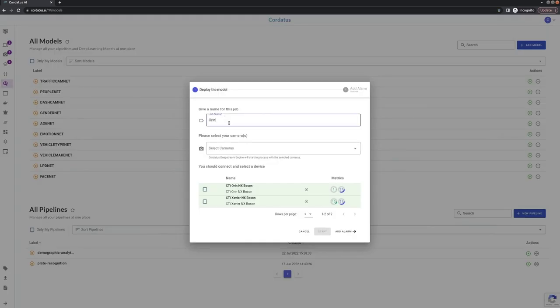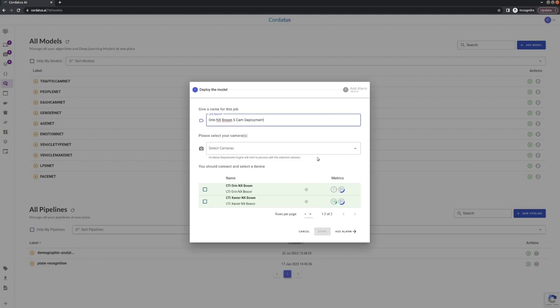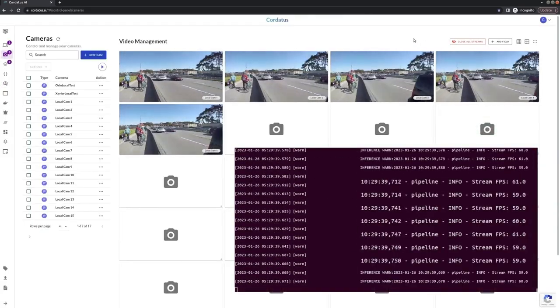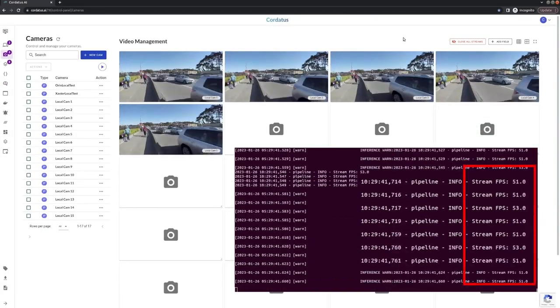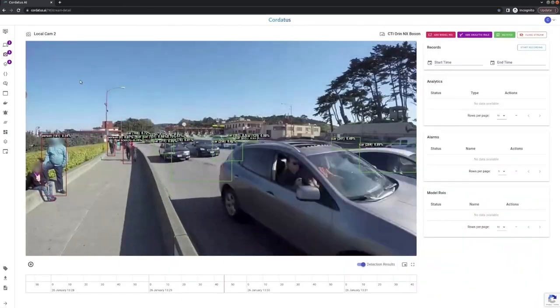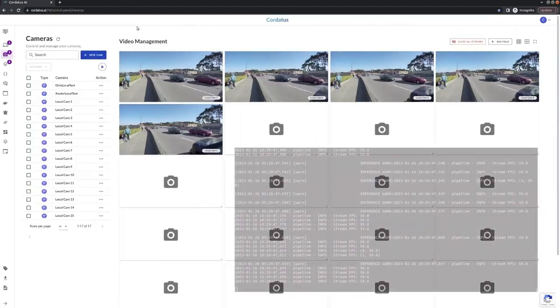Now we will set up the same Cordatus software configuration on the same Boson hardware platform, but this time utilizing the new Orin NX module. We can see that the same number of camera feeds now run and analyze models at three times the frame rate for each sensor, moving from 20 frames per second to closer to 60 frames per second.